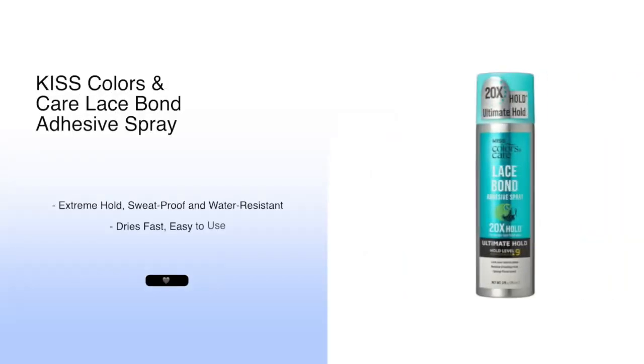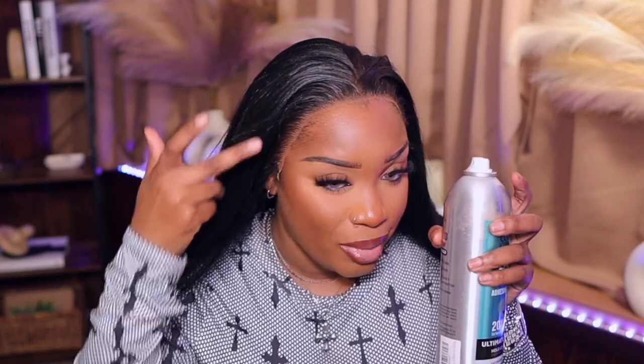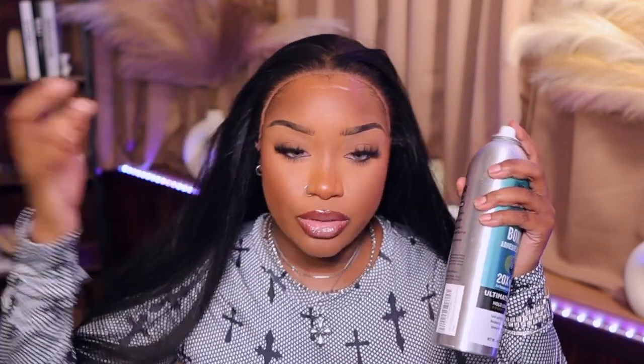I don't like when my ear bends though, but it's the way the wig is made. Kiss lace bond adhesive spray - Kiss did that. I don't care what your mama say, I don't care what your uncle say, Kiss. I used to be a Got2B Evan lover but when I met this I ain't never put it down since. I like to pull down my wig in the middle since I have more room there. On my edges I have no other choice but to lay them where my edges actually are. Spray right here, just right there - not too much, not going crazy.